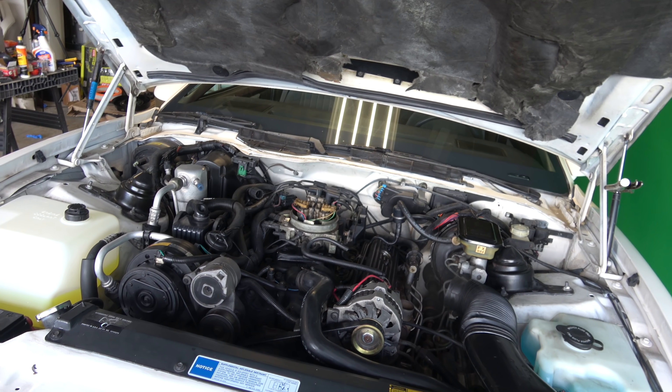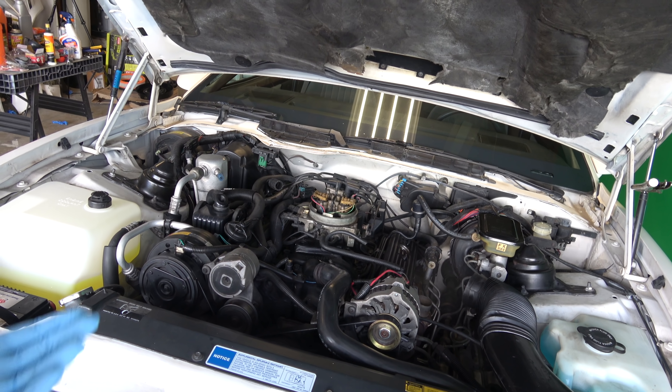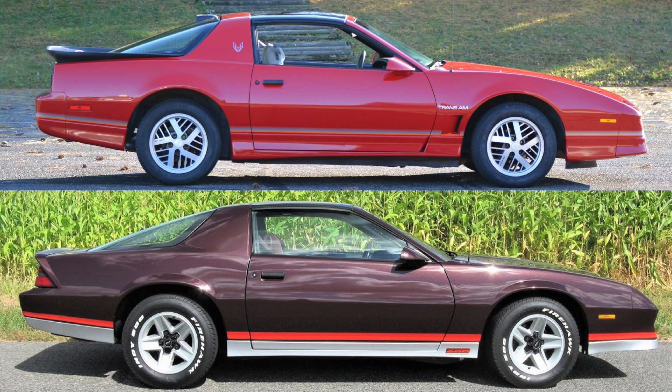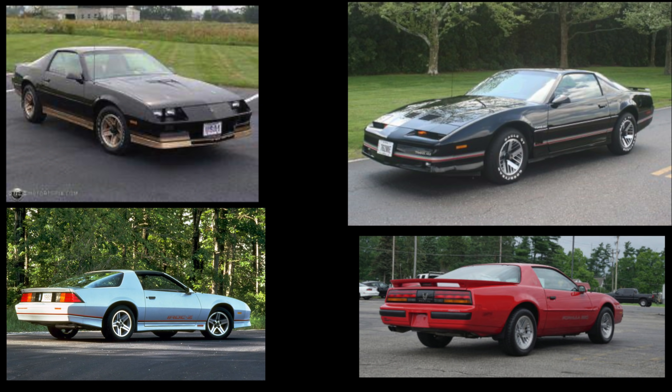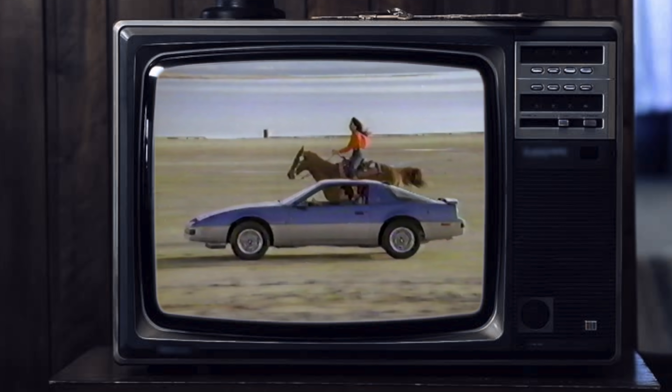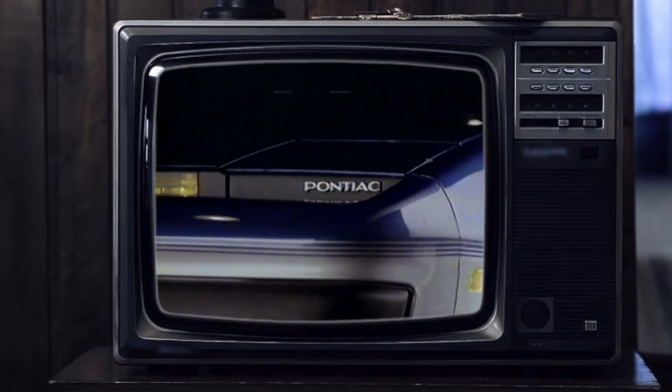When you open the hood — or bonnet — of any third gen Firebird or Camaro, for those not in the know, the third generation Firebirds and Camaros are the exact same car, minus a couple of little differences in styling. You can mix and match pretty much everything from both cars. Other than some styling differences, they are more or less the same car.